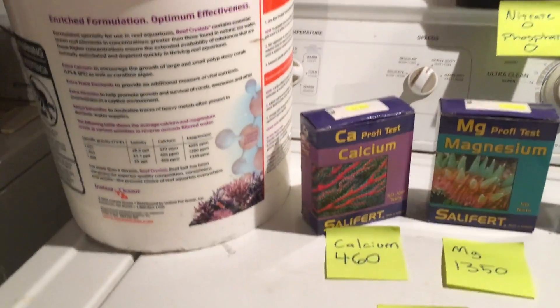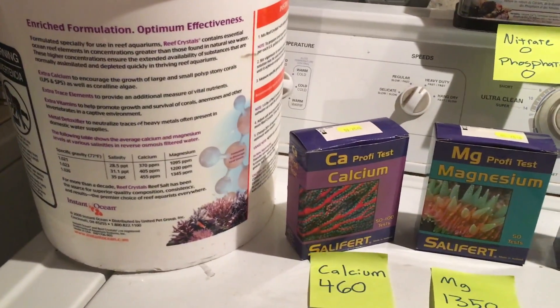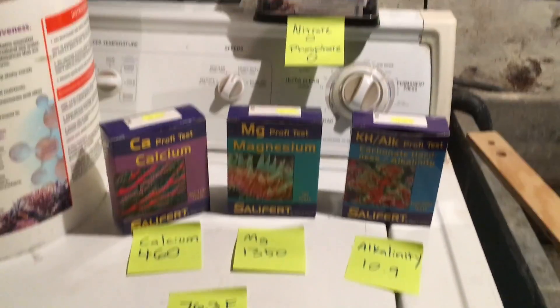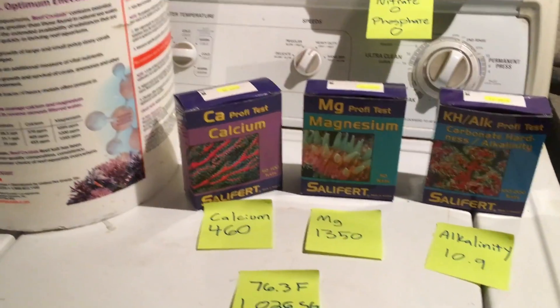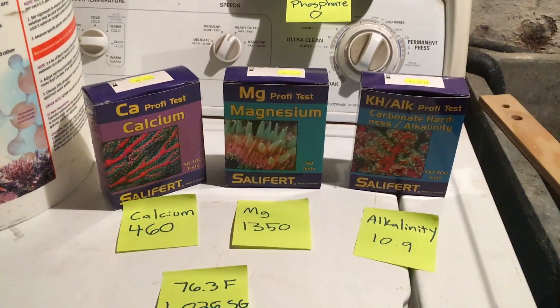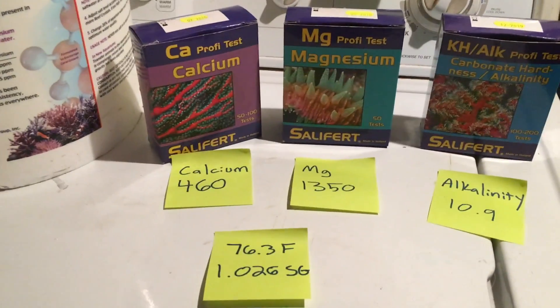Just for your reference, if you use a different type of salt, or if you do use Reef Crystals and you're not sure if the numbers on the box can be believed — as far as my testing shows, yes, they can. If you mix everything up according to directions, you should get the numbers pretty close to, if not exactly, what they advertise on the box.